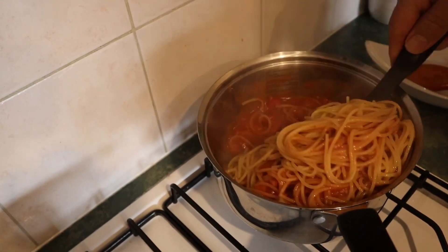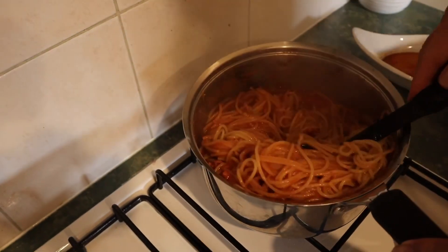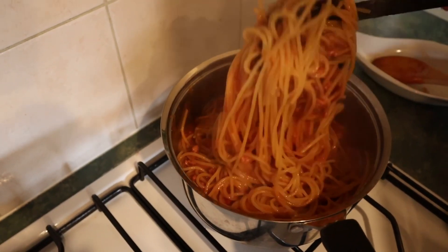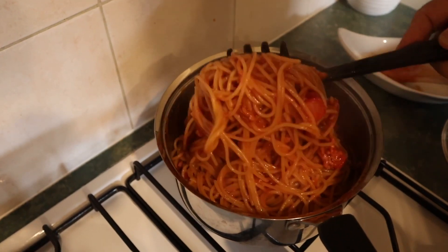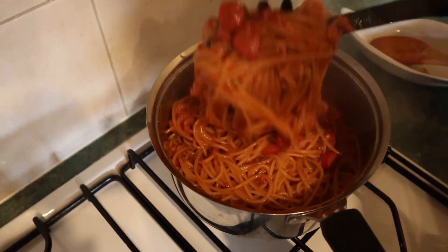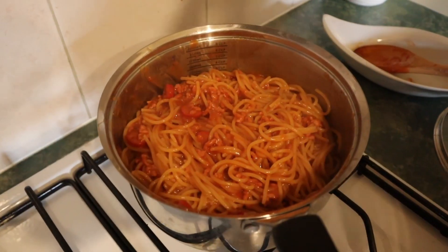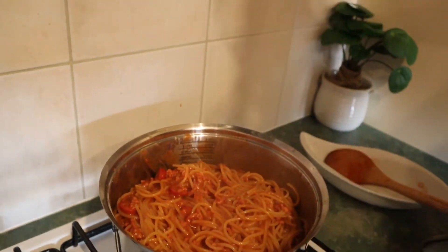It seems like we're feeding 12 people here! They would go well with red horse beer, but I prefer red wine with this. And there you are, all done. You can also add Parmesan cheese — yes, we can. If you like, add it when you serve it up.